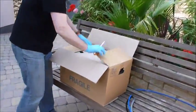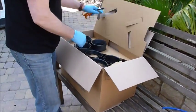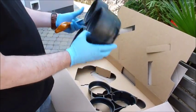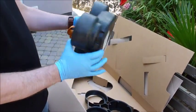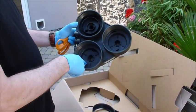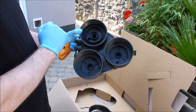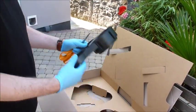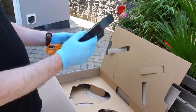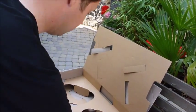Opening up the box, we have the first layer which contains the manifold housing. You'll notice there are two the same — those are for the reverse osmosis membranes. The one that's different is for the pre-filter. We also have the support leg which doubles up as a wrench to tighten the sumps up.